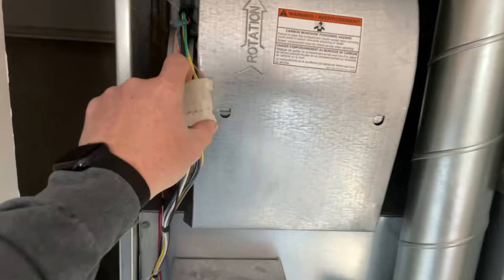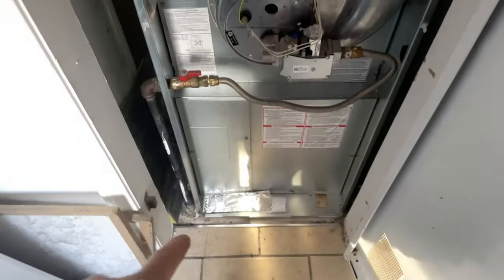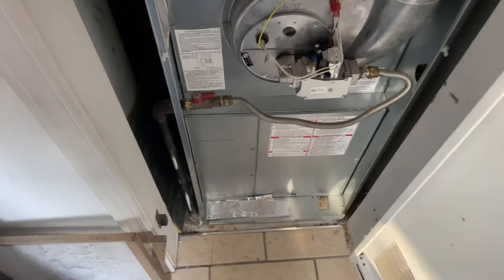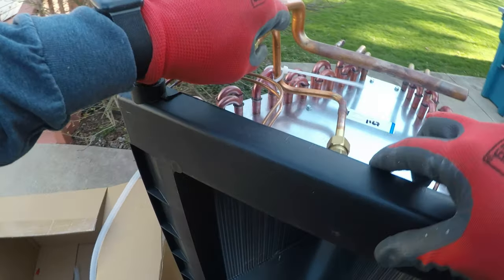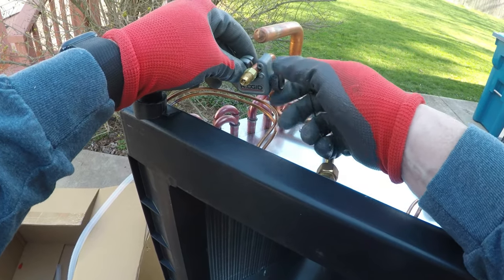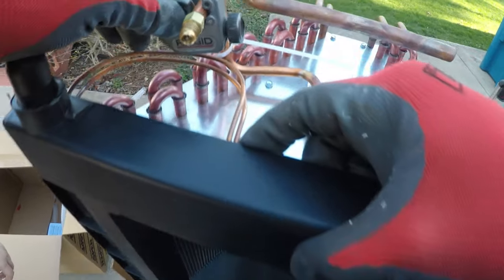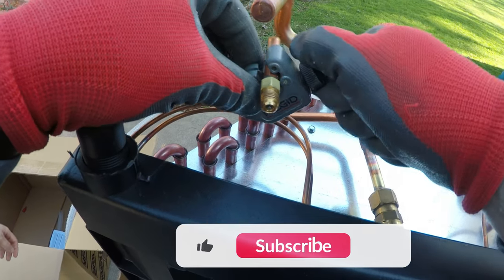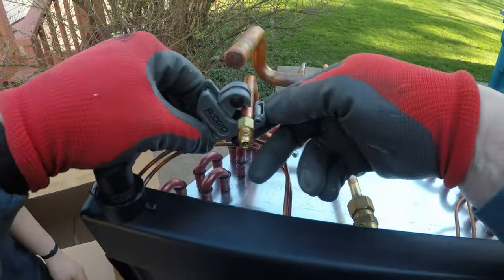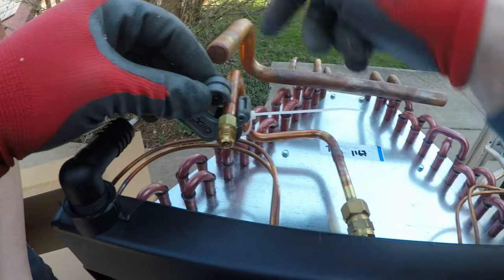This is a Coleman furnace - I'll put the link in the description. I had to come back and adjust the blower settings. We're gonna put the coil down here and then we'll shoot everything down.